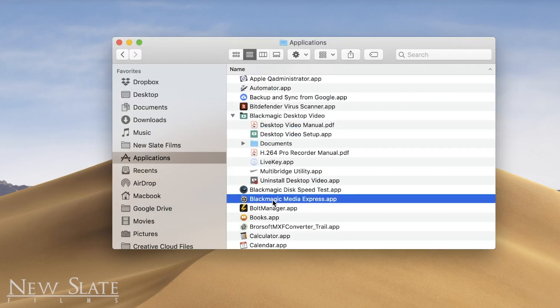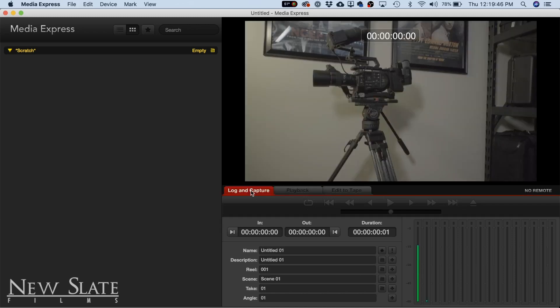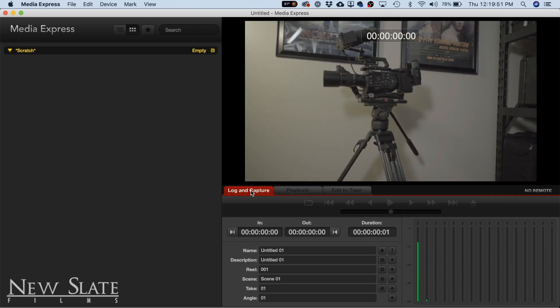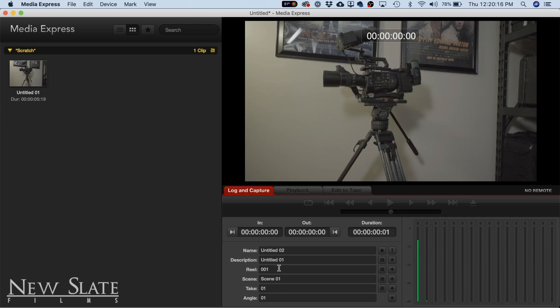I'm going to open the Blackmagic Media Express app. By default, it shows up under Playback. To see your camera feed, go to Log and Capture. If you press that, you'll see your camera feed here — this is a live feed coming from the camera. You could live stream it or record it. To record, at the bottom you can enter a name, description, reel, scene, take, and angle. You can see the audio input levels next to it under video and audio track. Press Capture to start capturing to disk. Press Capture again to stop. That's how you record. You can double-click a clip for a quick playback of what you recorded, then go back to Log and Capture to capture a new take.